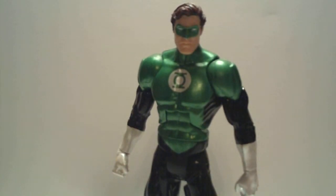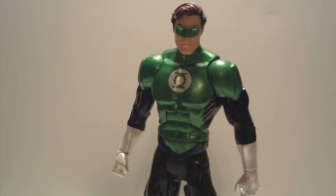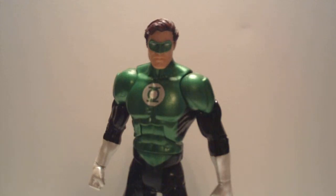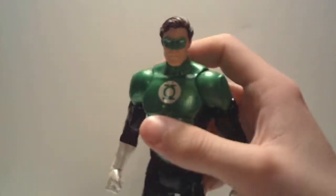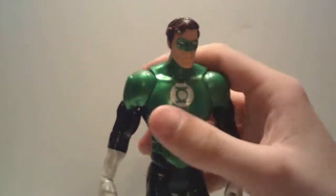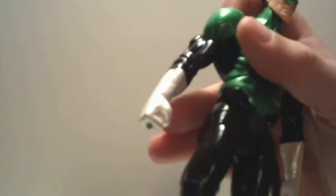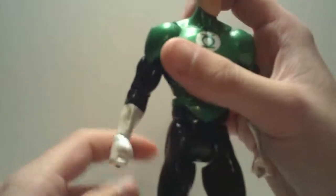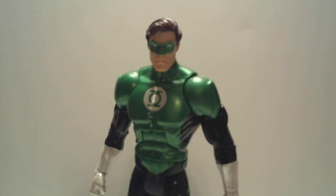Excellent looking figure. I bought mine for $17 off Amazon with free shipping, and that is a great deal. I would potentially pay up to $30 for this figure — it looks phenomenal. The paint on this guy is just so nice that it warrants a buy, even if you could care less about Green Lantern. Even the white on the gloves has a little bit of a metallic quality to it. Phenomenal figure — definitely highly recommend it, especially if you don't have a Hal Jordan Green Lantern figure.